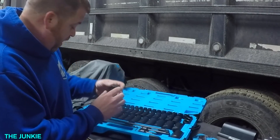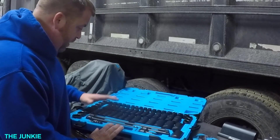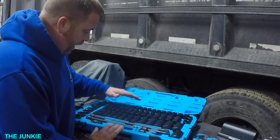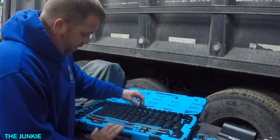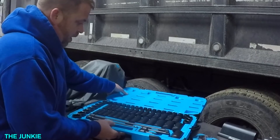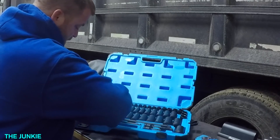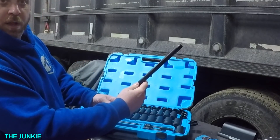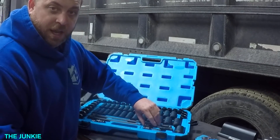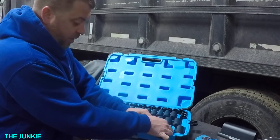These are chromoly sockets. In this set you get standard shallow and deep from 7/16 to a quarter inch, and in metric you get 10 millimeter to 24 millimeter — standard and metric shorts and deeps. You also get these long extensions. Look at this thing — these look like really nice extensions. I actually need some more half inch extensions, so I think I'm going to keep this set and test it out for a while.